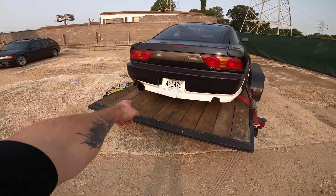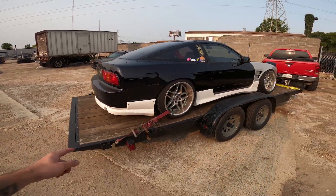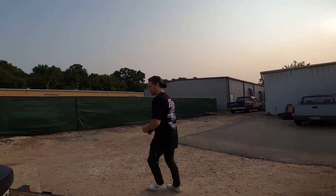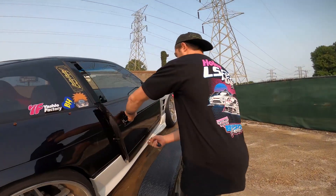Now the next struggle is trying to get this thing off the trailer. Remember last time I scraped my exhaust? Well, my exhaust is even lower now than it was before. I brought my ramps to put underneath it so I'm gonna try tilting it onto them, but I don't know that that's gonna help too much. When your car is so slammed you have to crawl in the passenger side just to open the door on the trailer.